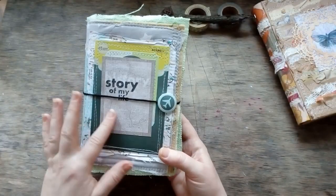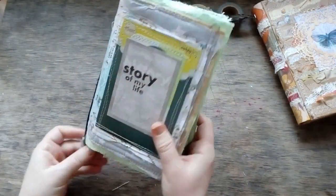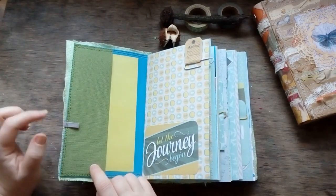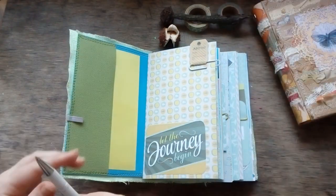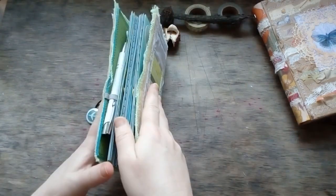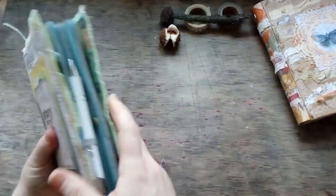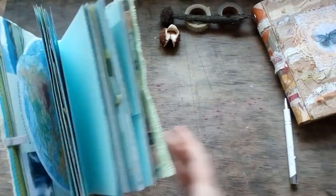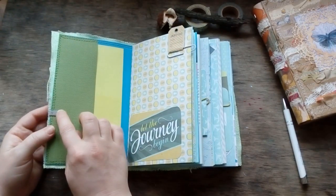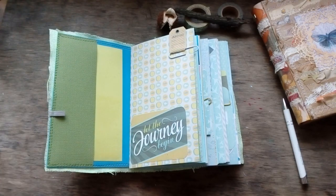The cloth pieces are different inside and out. There is a small ribbon where you can put your pen — you can do it like that, then cover it, and get a completely safe place to hold your pen or pencil.